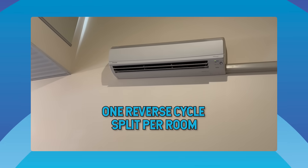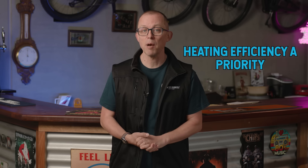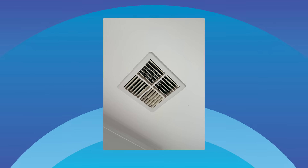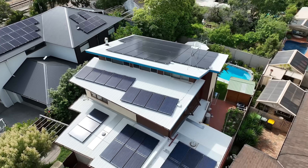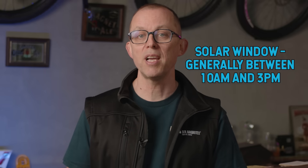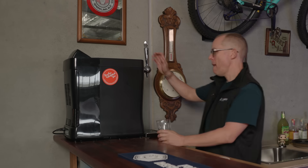To recap: most modest homes are best off with one reverse cycle split per room, sized to the room, with heating efficiency a priority south of the tropics. For homes with three or more rooms needing aircon, a ducted system with good zoning can make sense. Air conditioning works best with a roof full of solar and a big battery — 13kW-plus of panels and 20kWh of batteries. Use your solar window, generally between 10am and 3pm, to pre-cool or preheat your house so your battery has less work to do when the sun goes down.